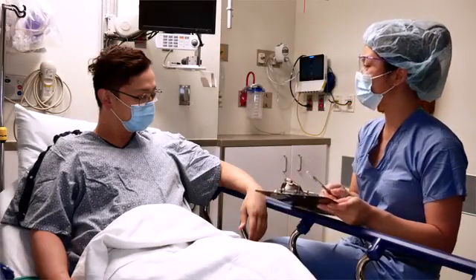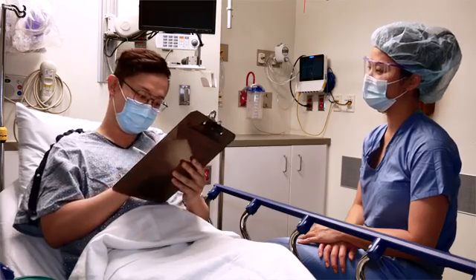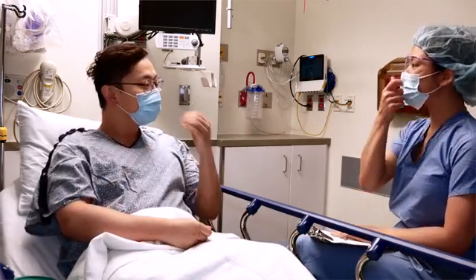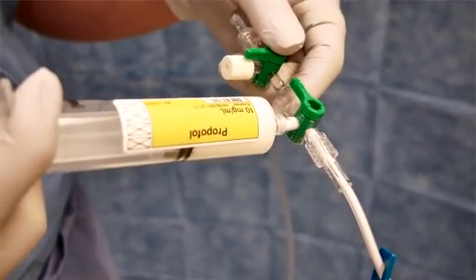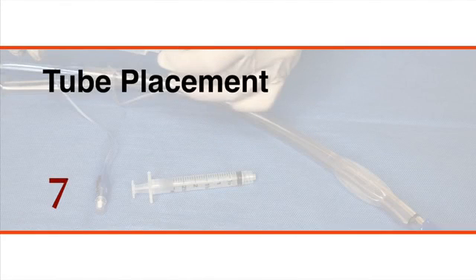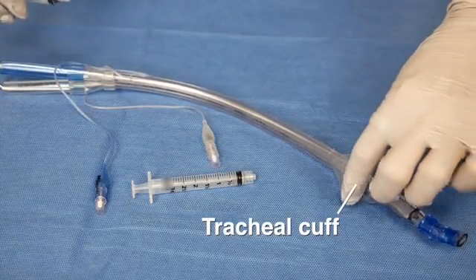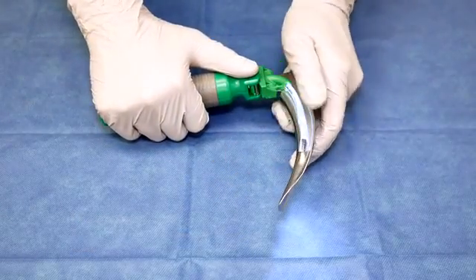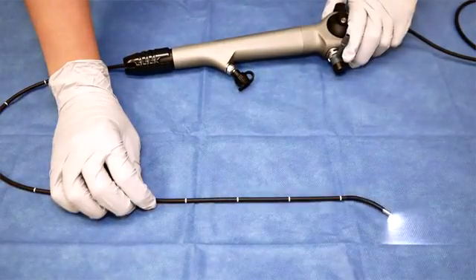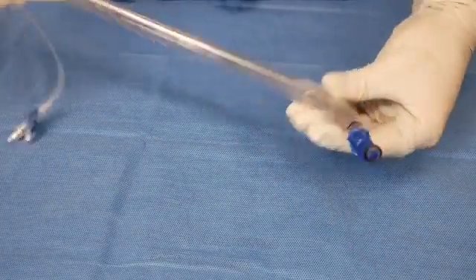Explain the procedure to the patient including descriptions of the benefits, risks, and possible complications. Obtain written informed consent from the patient or a proxy. Perform an airway examination as done for single-lumen endotracheal intubation. Establish intravenous access and set up appropriate monitoring devices before inducing general anesthesia. Inflate the tracheal and bronchial cuffs and look for any leaks. Prepare the laryngoscope and bronchoscope and confirm that each is functional. Consider shaping the stylet to aid in placement of the tube and applying lubricant to the tube.